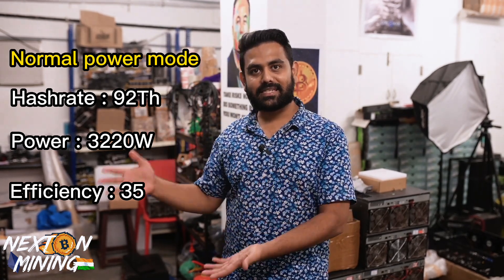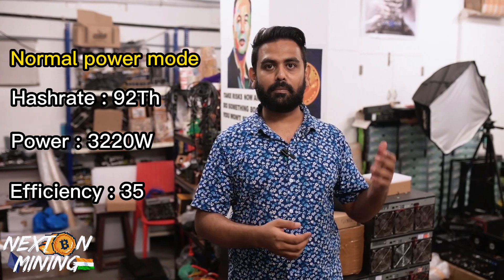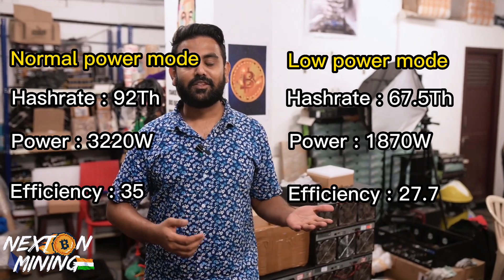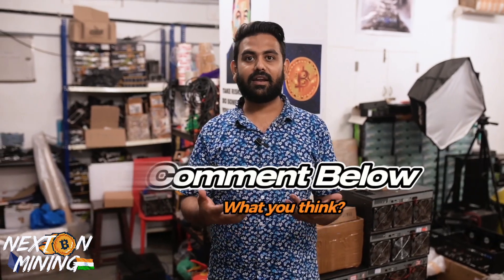As you have seen, we compared the S19 90 terahash in low power and normal mode. In normal power mode, this is the hash rate and power consumption, and this is the efficiency you get. In low power mode, this is the hash rate and power consumption — and this is the efficiency. There is a huge difference in both efficiency and temperatures. The running temperature of your machine is reduced, so if it is too warm you can use this.